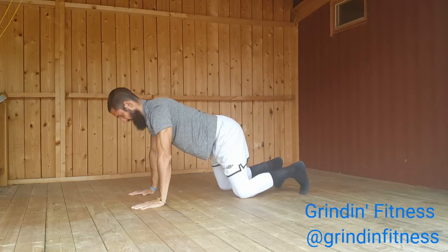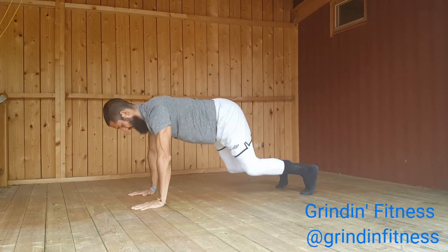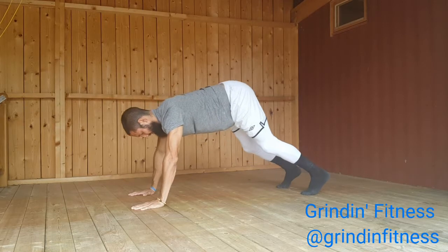Begin on your hands and knees with your wrists under your shoulders and your knees under your hips. Spread your fingers wide and press firmly through your palms and knuckles. Distribute your weight evenly across your hands.